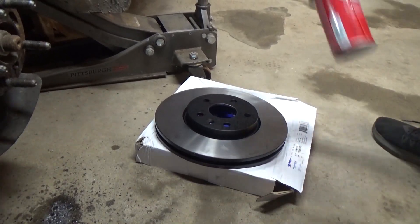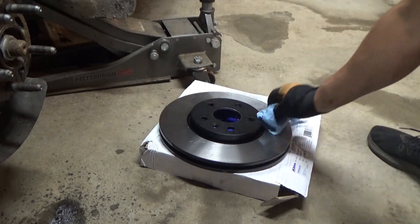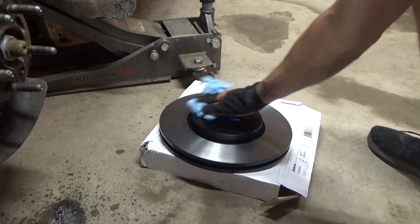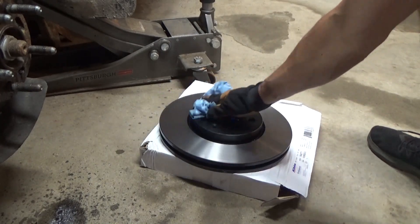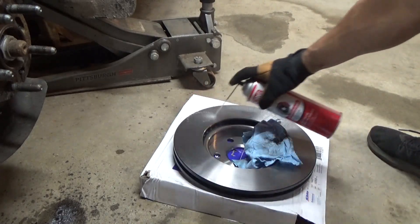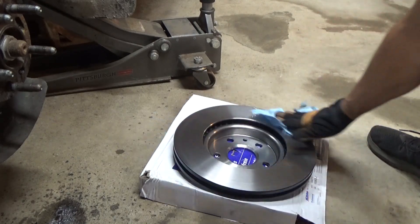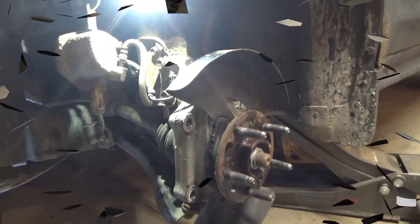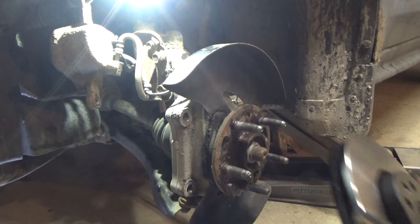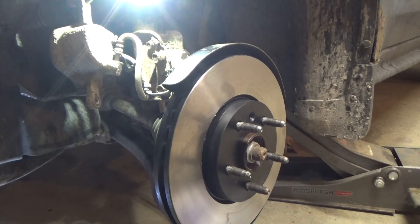Today we're installing AC Delco Professional rotors. Last time I used the Power Stop rotors and pads, and they've been okay — I had them on my truck as well — but today I thought we'd go back to AC Delco. You want to clean both the front and back of the rotor — depending on the rotors you buy there may or may not be a film, but you want to get that anti-corrosion film or grease off so they don't rust. Let's go ahead and throw this on. Do not over-tighten the lug nut if you use one to hold it, then let's check the caliper bracket.